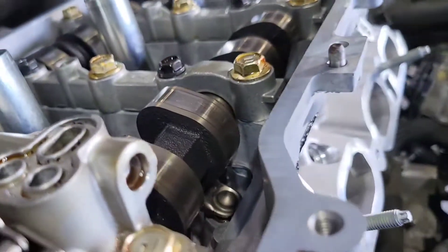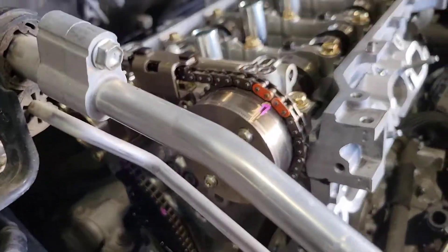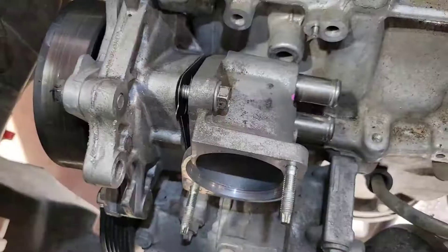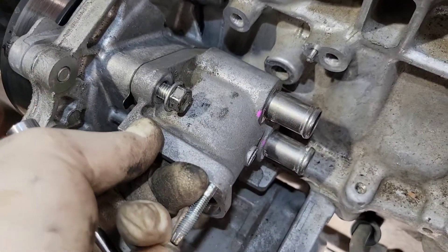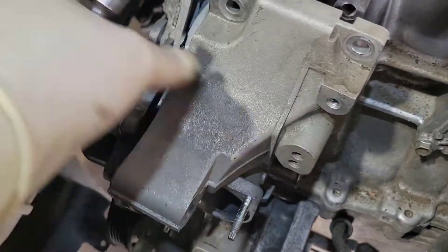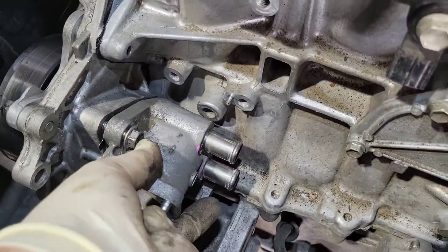Next, get your timing cover siliconed, but do not forget to put your thermostat housing on the timing cover before you silicone it. Put that on, silicone, then put your cover on. The proper way to do this is you want your bracket on the block already with your thermostat housing on the timing cover. So when you put your timing cover on, it goes under and over the bracket. There's one bolt that's really difficult to get to. So make sure your bracket is on before your timing cover goes on and your thermostat housing is bolted to your timing cover. Otherwise you give yourself a big headache — don't do what I did.